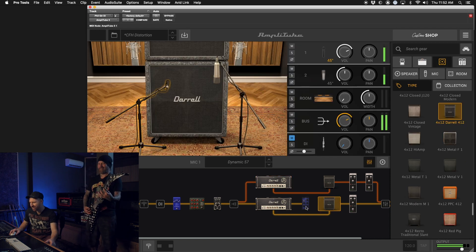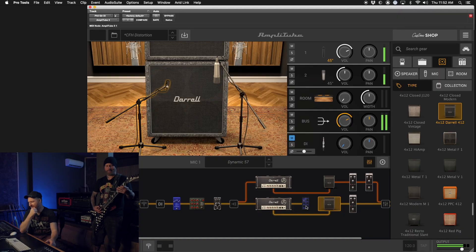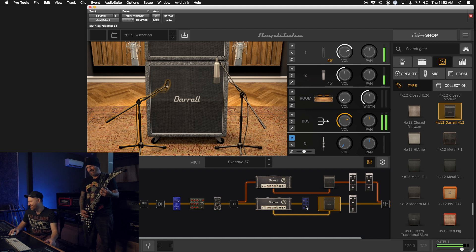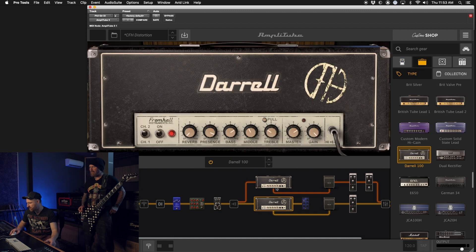Man, that's it — that's the sound. Every little bit of the signal chain is accounted for: the flanger in the effects loop, the stereo split, the different delay settings. It's such a unique sound, especially when the record came out — you heard it mixed with the clicky drums, and that was such a signature sound. You can recognize that tone with that record right off the bat.